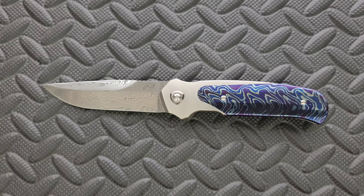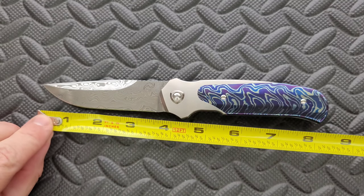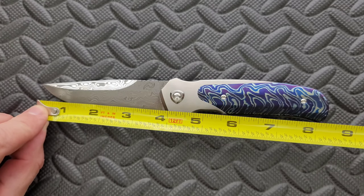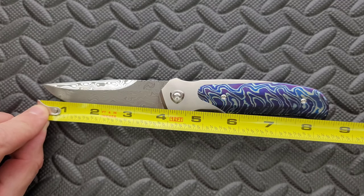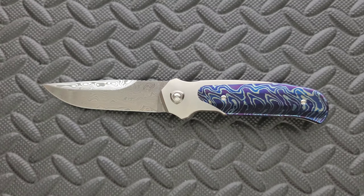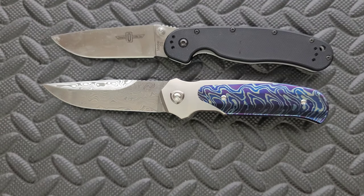Let's go ahead and do the measurements. Overall length is coming in at about eight and a half inches. Blade length is coming in at about 3.75. Cutting edge is coming in at about 3.6. How about some size comparisons up against the Ontario Ratt Model 1 and the Ontario Ratt Model 2.